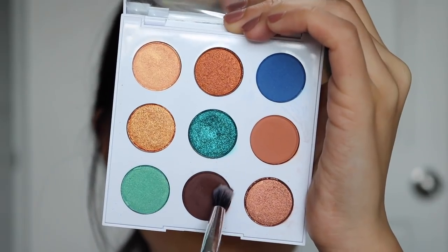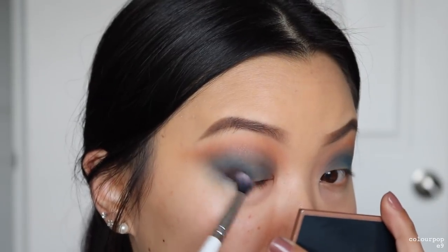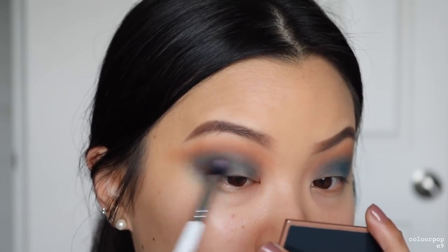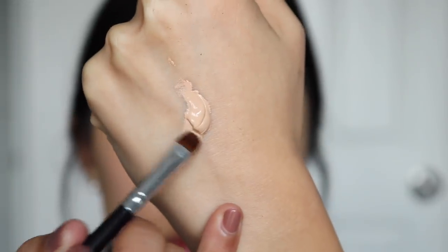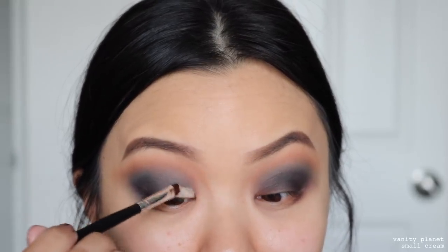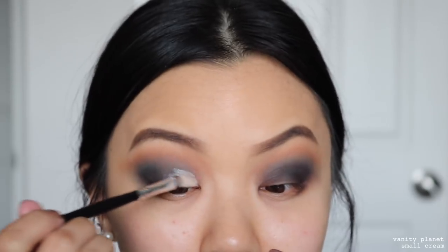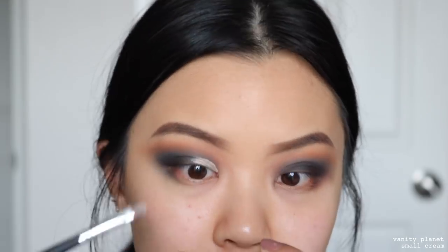Then taking our darkest shade, Top Down, going into the same places as Detour but focusing it in a smaller section. Now I'm just taking some concealer on the back of my hand and starting to cut out my crease. I'm not going to explain in detail how I do my cut crease because this video is already so long — I'll leave a card here for my in-depth cut crease video if you want to check that out.